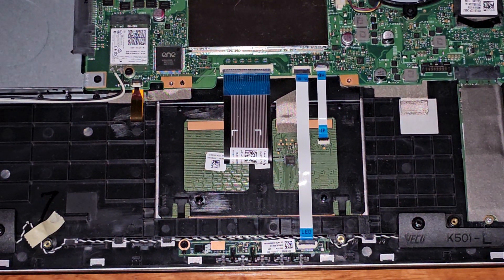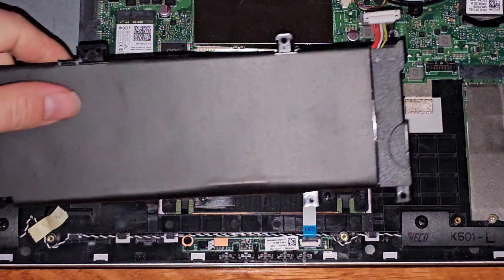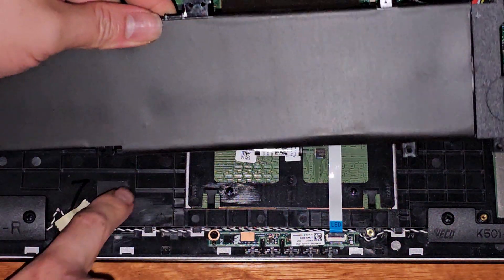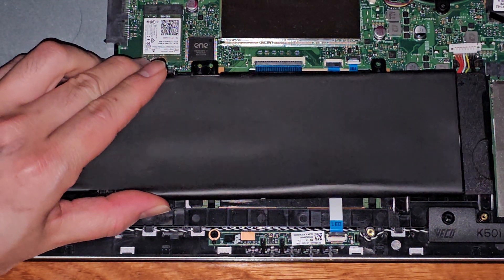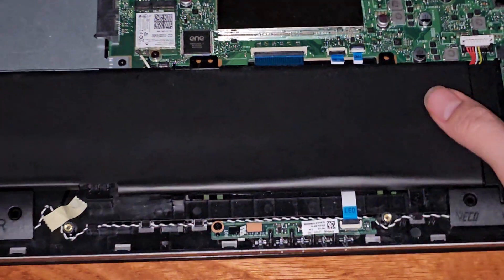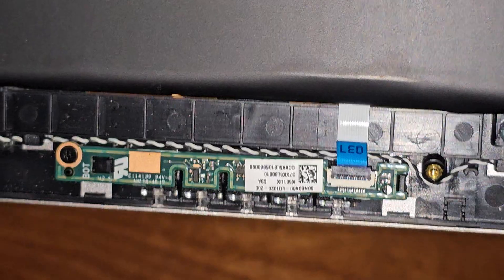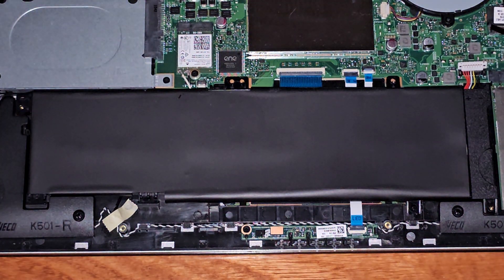New battery. These two line up and go under here, then just line that up. Make sure this goes over here. Here you can see how those little feet kind of go under there. Then you just line up that little tab down there and the screw holes, and we're just going to get the screws back in.